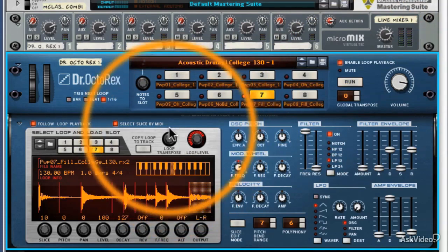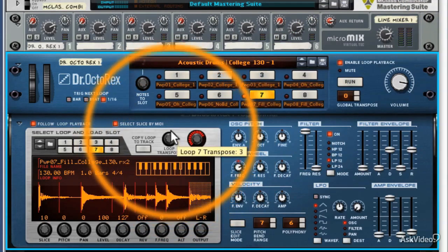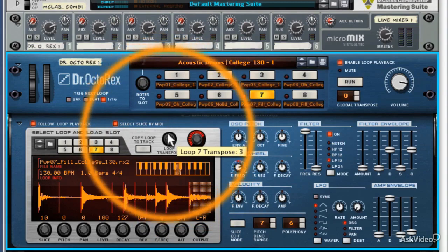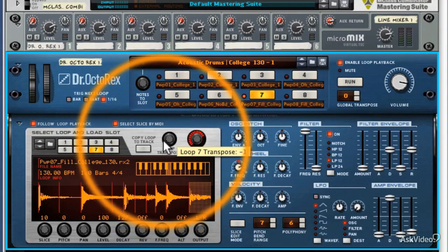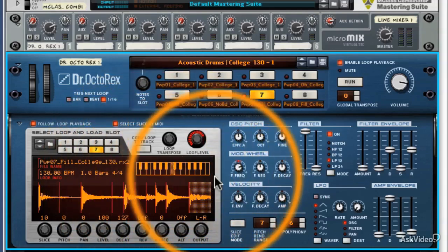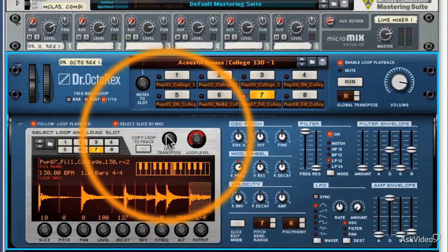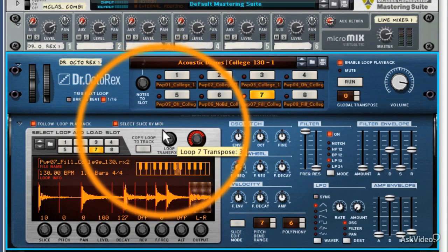When I changed this, there was a display showing me exactly how many notes I've transposed it — one, three, four, five, six, seven, eight — and minus figures as well. So it gives you a clear representation of exactly where you're transposing it to. If you notice this display here, which is a mini keyboard, it also changed as I changed the transpose function and gives you a visual representation of exactly where it is on the keyboard.